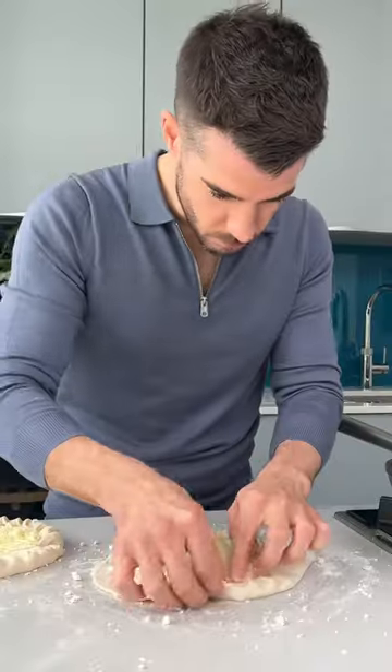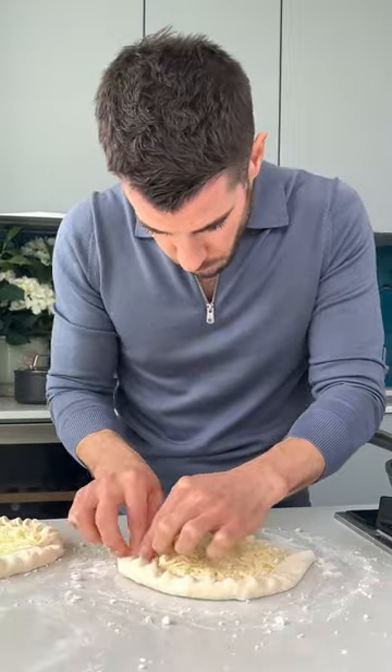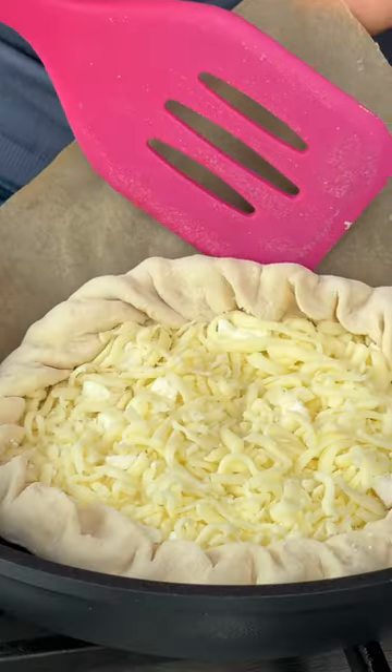I've just made a really simple dough with flour and yogurt — it's very easy. Then covered it in ricotta, feta, and mozzarella.